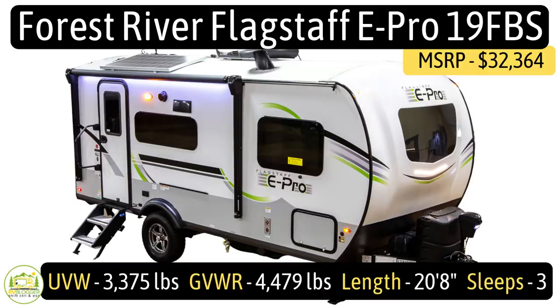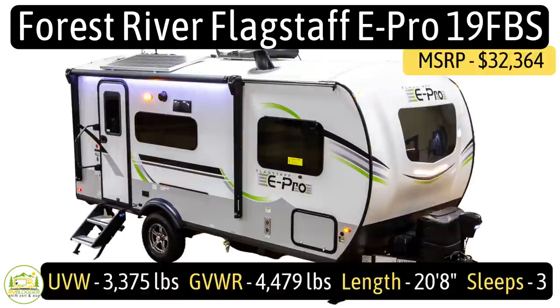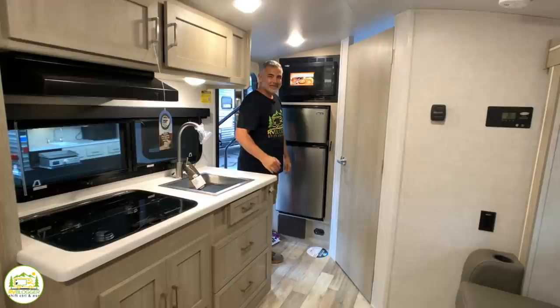This travel trailer is the Forest River E-Pro 19FBS model. It's got an unloaded vehicle weight of 3,375 pounds, a cargo capacity of 1,104 pounds, which gives us a gross vehicle weight rating of 4,479 pounds, and it measures in at 20 feet 8 inches long.